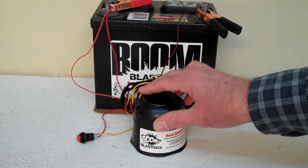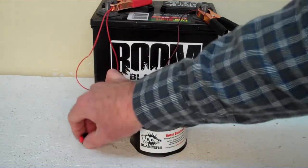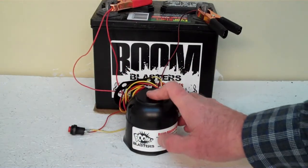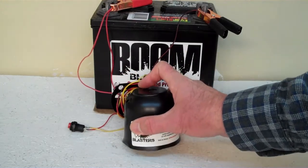Hey everyone. This is our Hawk Screaming Car Horn. This is our button version of the horn. It comes with a button which is included. We've got the horn facing down because we don't want to hurt our ears — it's a pretty loud horn, so we've got it facing down.